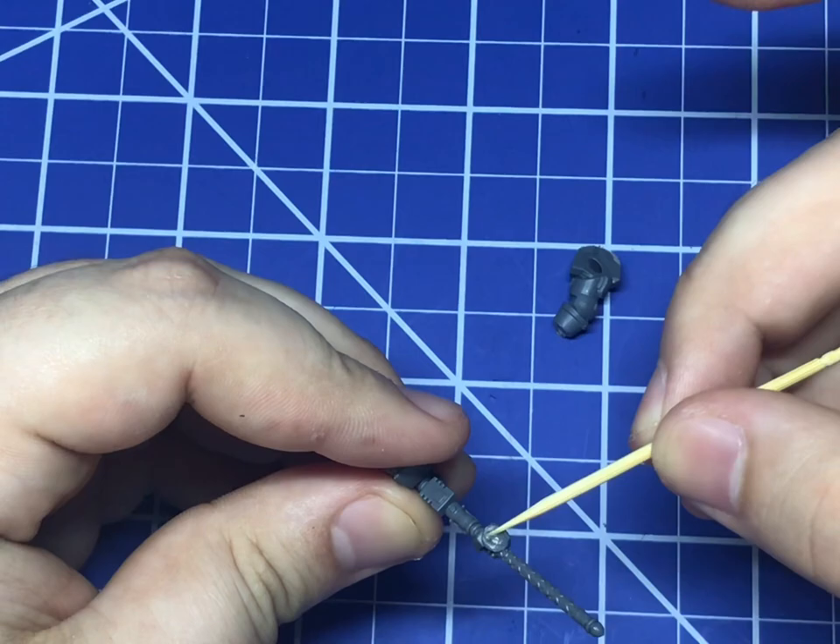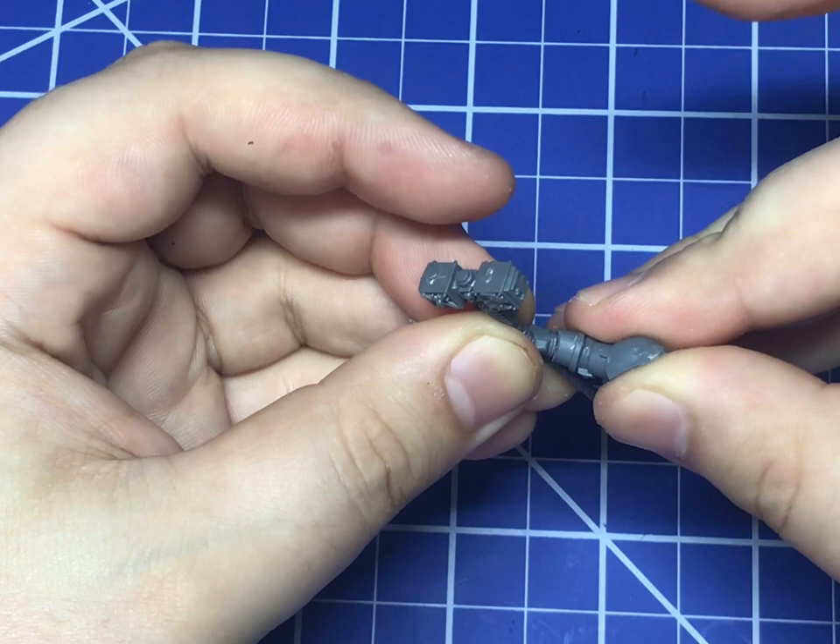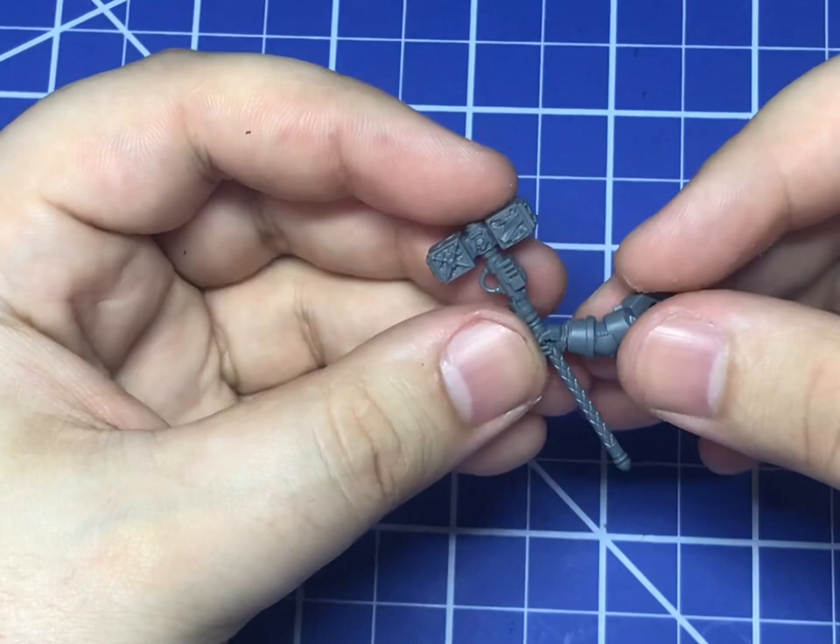Next, we are making Gabriel Angelos' unique Demon Hammer, God Splitter. I used the Demon Hammer from the Grey Knight Paladin kit with a right arm from the Chaos Terminator kit that's been de-chaosified.